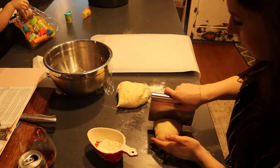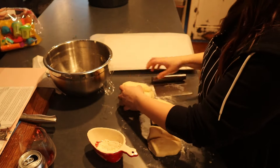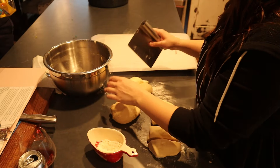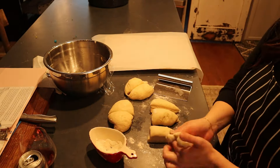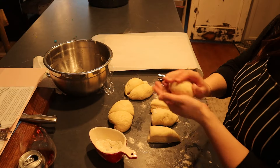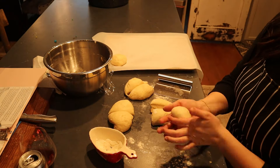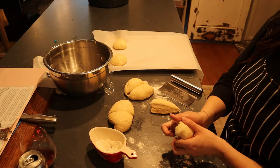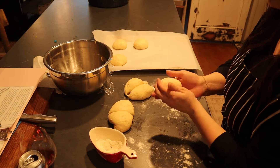Once it has doubled, I remove it from the bowl and cut it into eight pieces, then work each piece into a ball that is round on top but flat on the bottom — the perfect bun shape. I put these on a parchment-lined baking sheet, cover with sprayed plastic wrap, and let them rise for another 30 minutes.